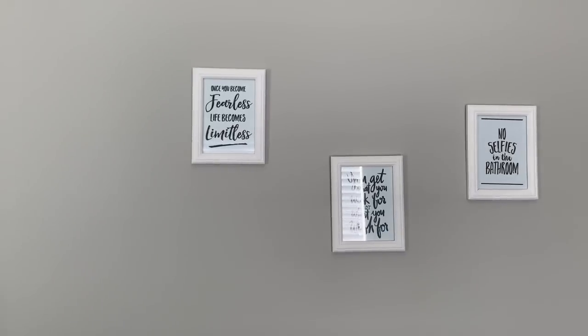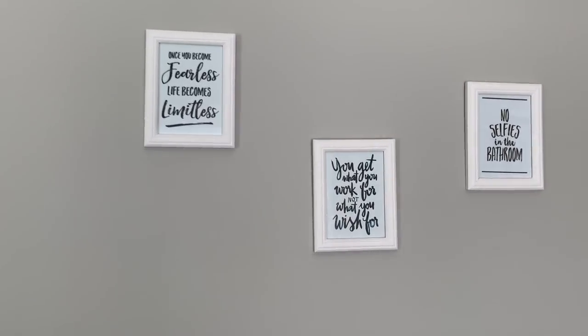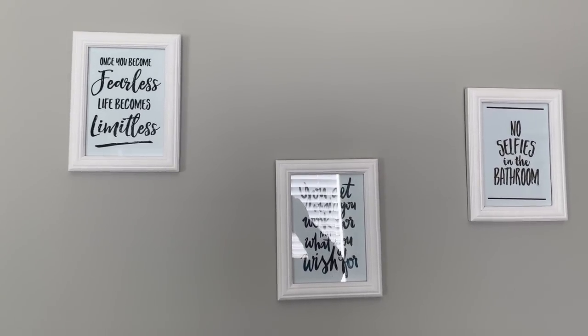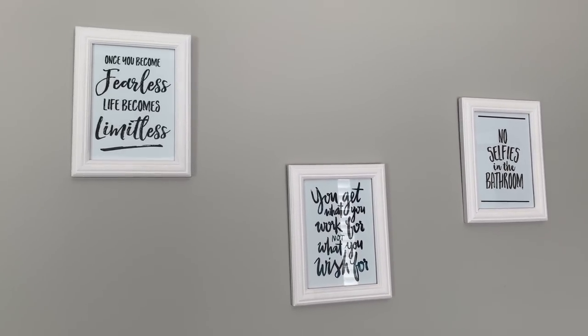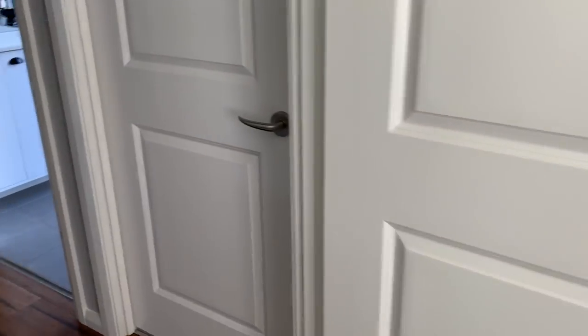I haven't really done anything with these — I think this wall actually needs bigger frames on it, so I probably will eventually change these out, but I haven't done it as yet. I figured they're just all right for the kids' bathroom for now, so I've just left those as is.